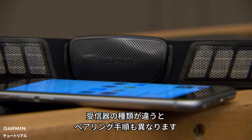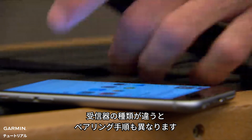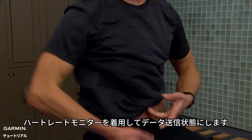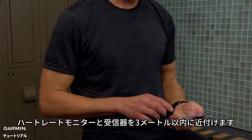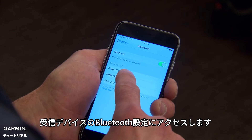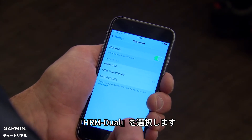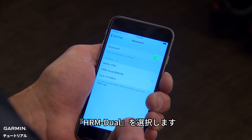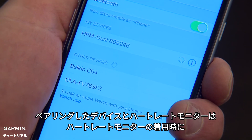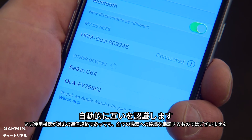The pairing method will vary slightly depending on the receiver, but a general rule is that you'll always have to put on the heart rate monitor to make sure it's transmitting. Bring the heart rate monitor within three meters of the receiver and access Bluetooth settings on the receiving device. Then select HRM Dual. After this process is complete, your chosen device and the heart rate monitor will automatically recognize each other whenever you wear the monitor.